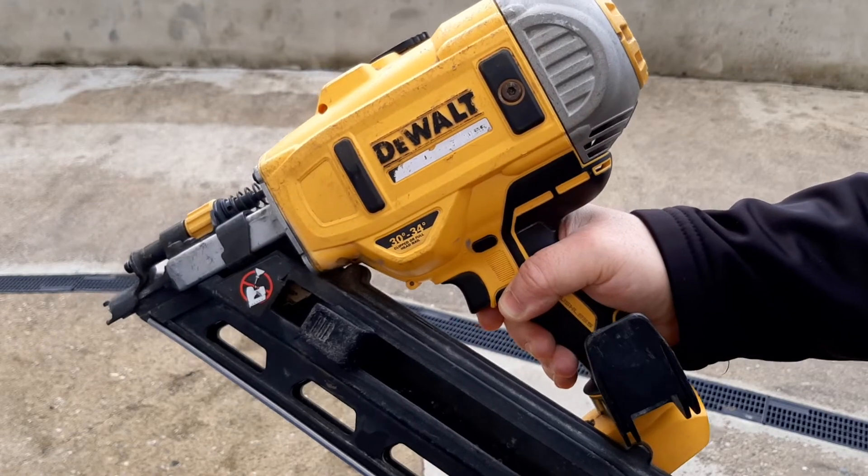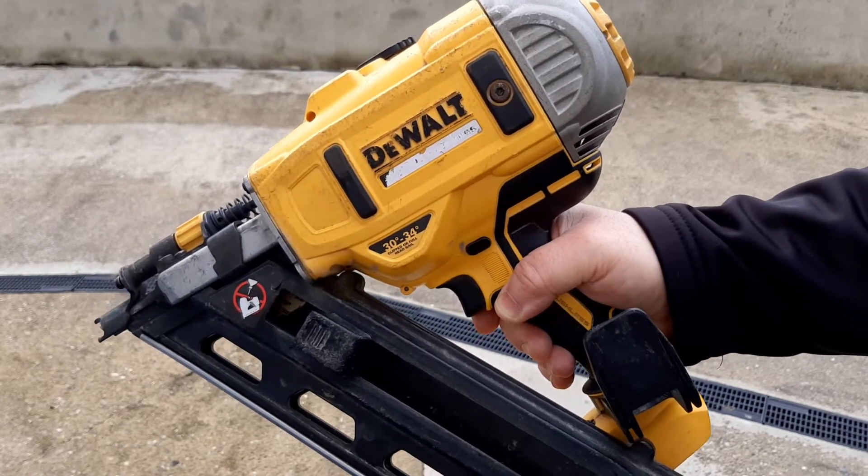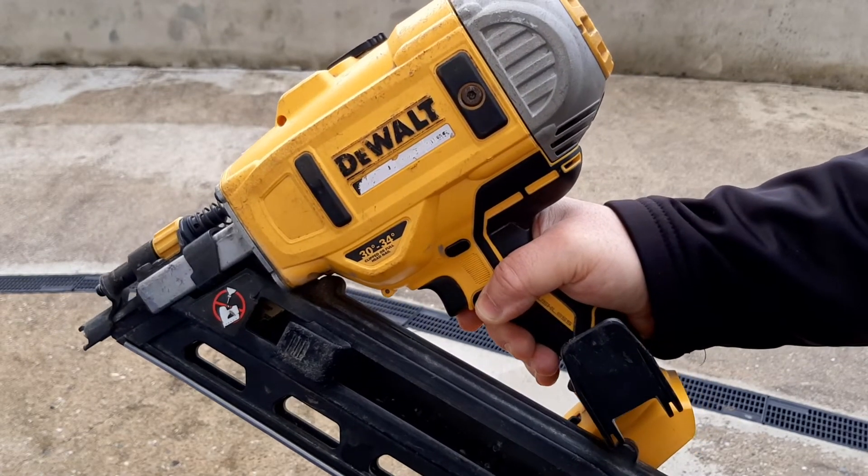So do not, under any circumstances, oil your DEWALT battery nailer.